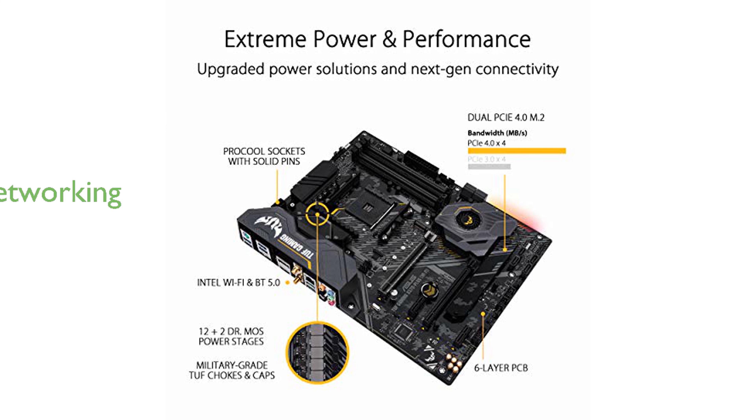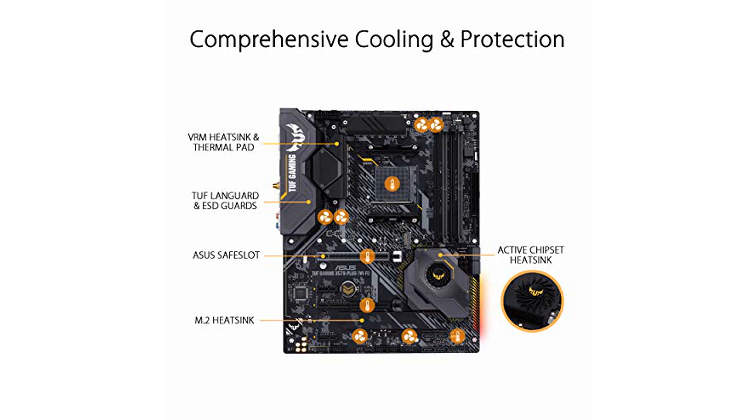The ASUS TUF X570 Plus Wi-Fi features exclusive Realtek L8200A Gigabit Ethernet, Intel 2x2 802.11ac Wi-Fi with MU-MIMO support, Bluetooth 5.0, and TUF LANGuard technology for superior gaming networking.